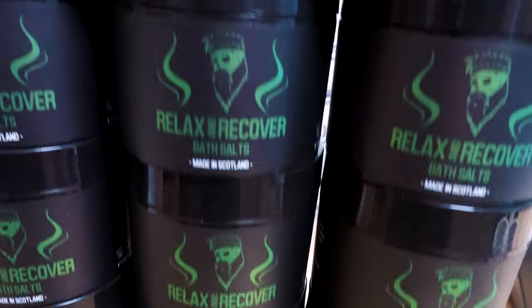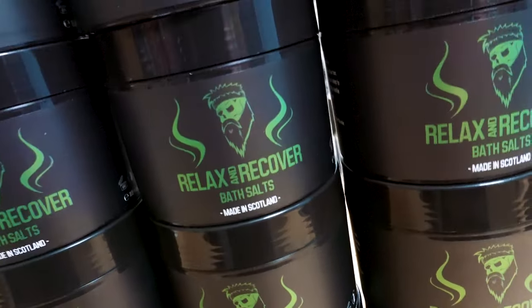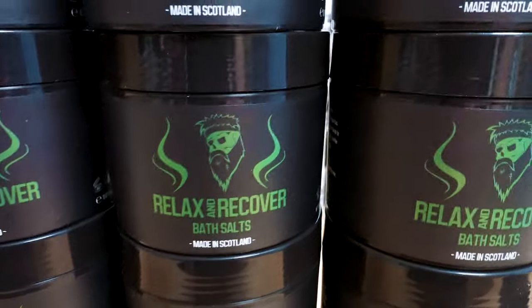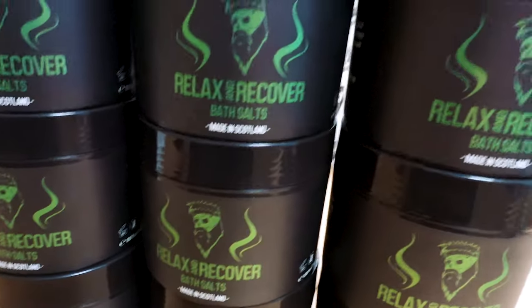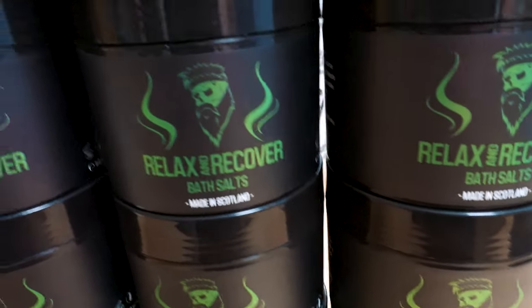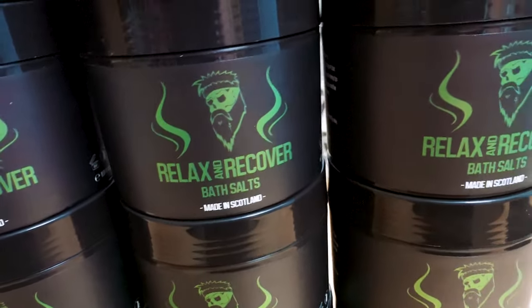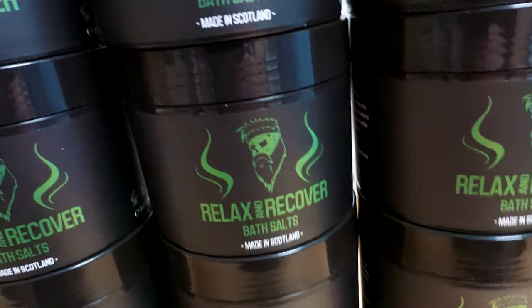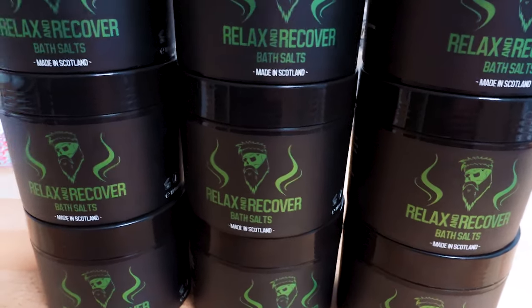That's a fresh batch of the Relaxing Recovery Bath Salts just made — the lab smells incredible. If you struggle with sore muscles or sleeping at night, try these bath salts if you have a bath. I use them after training and after stressful weeks when I've got a lot on my mind. The lavender, marjoram, Scots pine and cajeput mixture in here is great for relaxing the muscles but also helps get a good sleep. I made these originally to help the athletes we sponsor — ice hockey players, motorcycle racers — and they found they were getting a really good sleep off the back of them too. Just made a fresh batch, so get yourself one now — link in the description below.